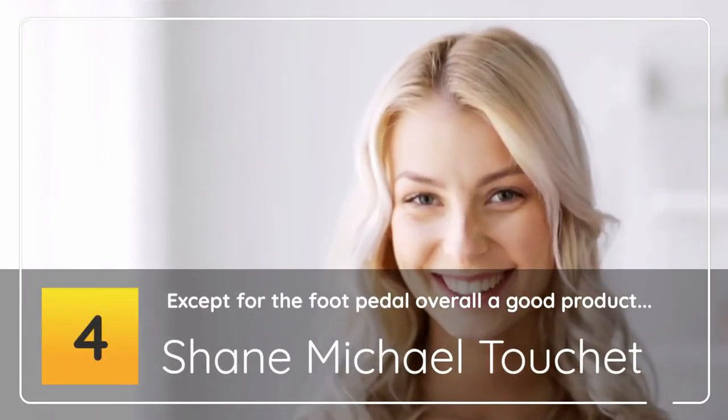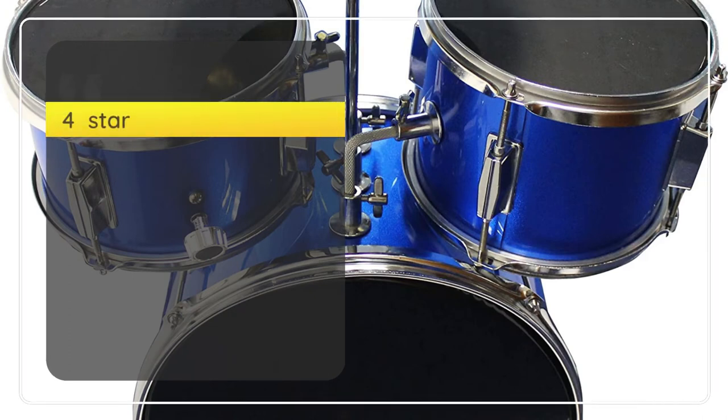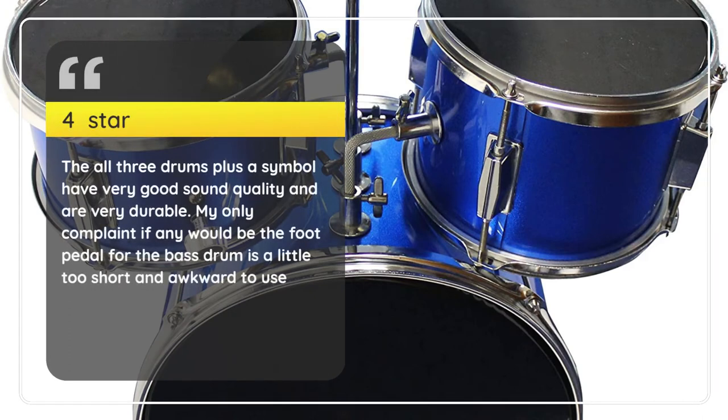4 Stars — Except for the foot pedal, overall a good product. Shane Michael Tachette, 4 Stars: All three drums plus a cymbal have very good sound quality and are very durable. My only complaint, if any, would be that the foot pedal for the bass drum is a little too short and awkward to use. — Shane Michael Tachette.